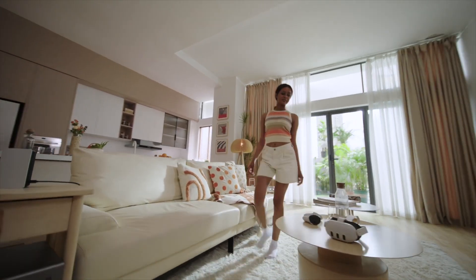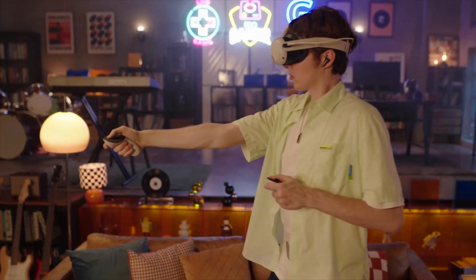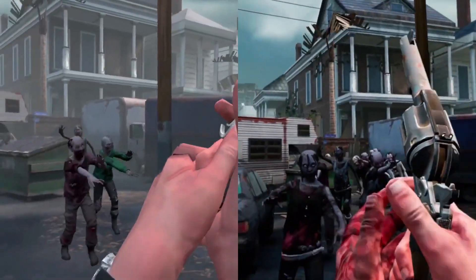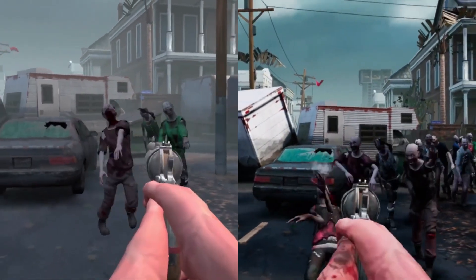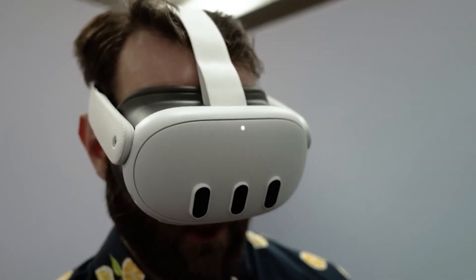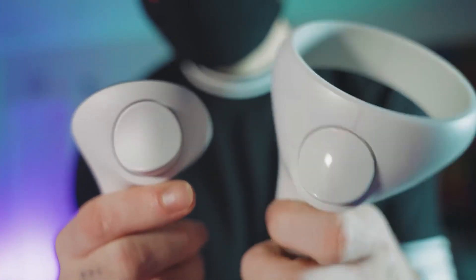The Quest 3 can also connect to Windows PCs and play VR games from there, just like the Quest 2. You can do this with Quest Link and Air Link, and it opens up a world of amazing VR games. It can also use MetaQuest Plus, a service where you pay $7.99 each month and get two hand-picked VR games to play — it's like having a treasure trove of fun right at your fingertips.